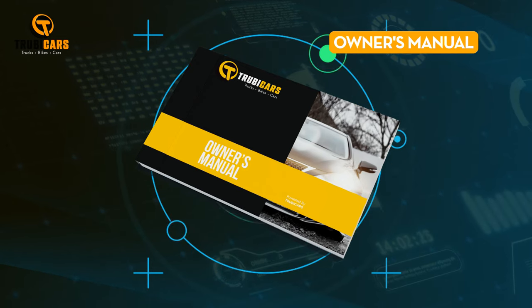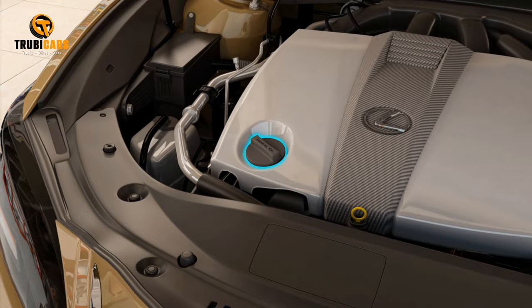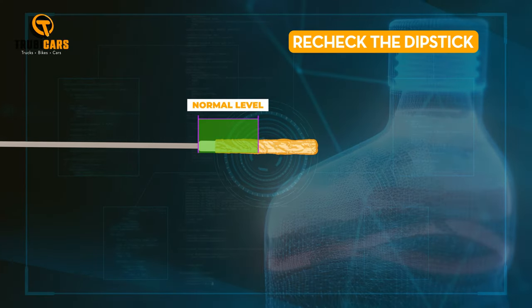Check your owner's manual to make sure you're using the right grade. Find the oil cap, remove it, and use a funnel to add oil in small amounts — don't overfill — then recheck the dipstick.